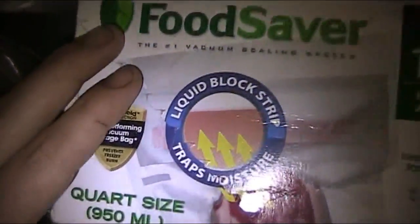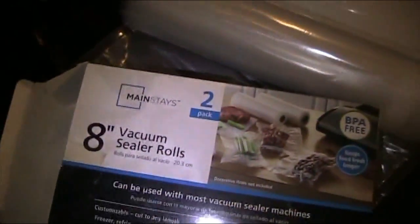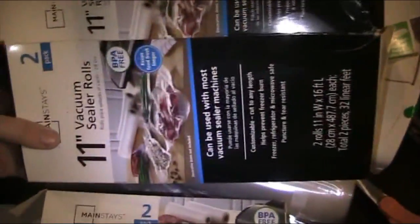They make really fancy ones that hold the rolls behind it. You can buy your vacuum bags individually, but this is a special one that has a liquid block strip for doing things like steaks. It's a lot cheaper to buy by the roll — I bought these at Walmart. I'm out of my 8-inch rolls, I just finished them off. These are the 11-inch rolls.